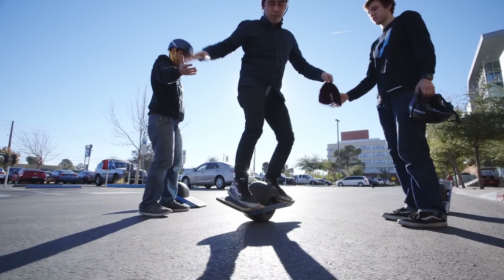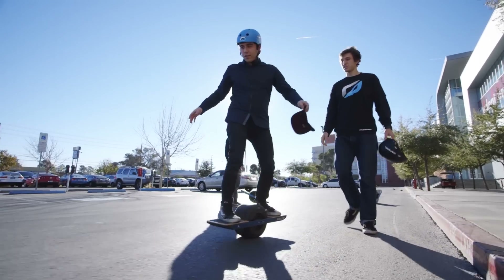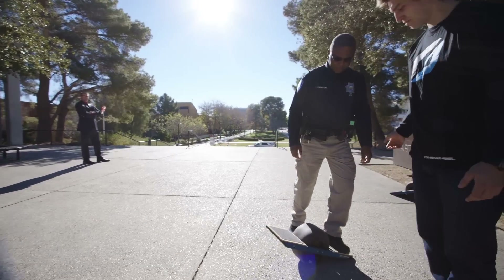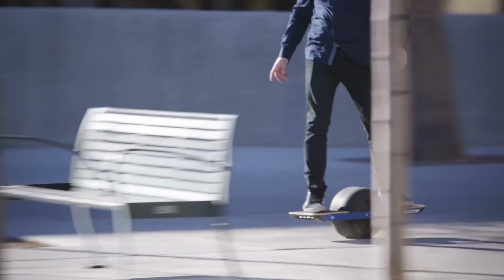The first board I rode was pretty difficult to ride, and the first time I stepped on this thing I was able to just go. In order to ride it you have to put your back foot on then place your front foot on, which deactivates the kill switch. You come into balance and you sort of just lean.